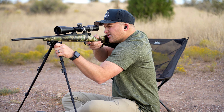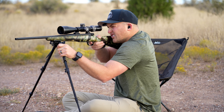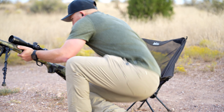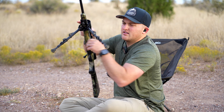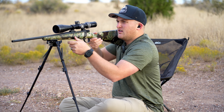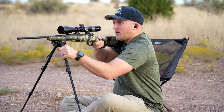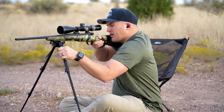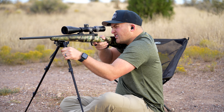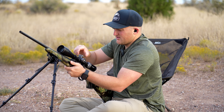Here we go. Looks like we still need to come up. It's taken me about five minutes to do the cleaning, so it's perfect for the barrel to cool down. I am positioned a little high on this bipod, so I might kick back a little bit.